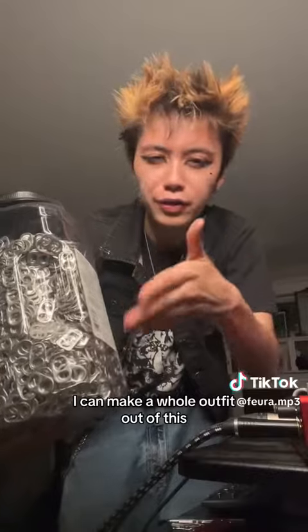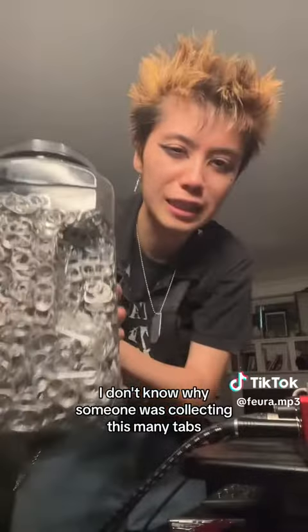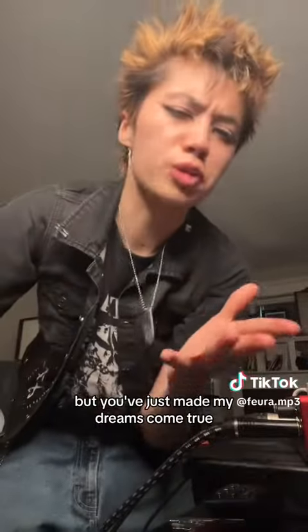I have enough to make chain mail pants, anything I can imagine, maybe even a hat. Who knows, I could make a whole outfit out of this. Thank you to my buddy — I don't know where the hell you got this, I don't know why someone was collecting this many tabs, but you've just made my dreams come true.